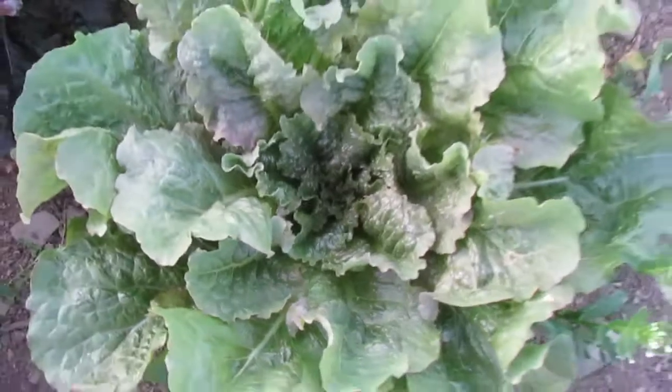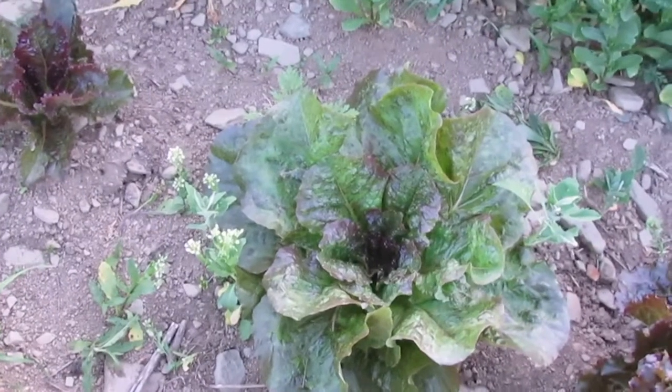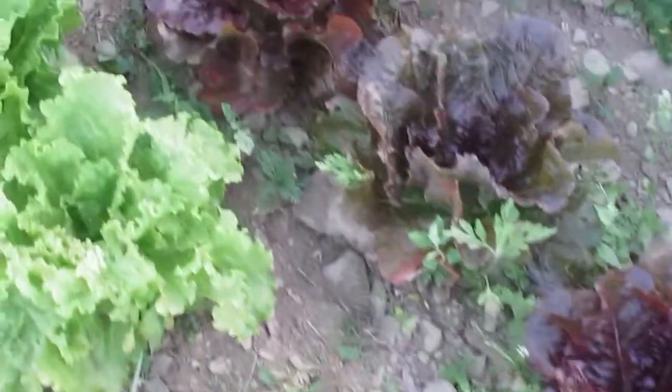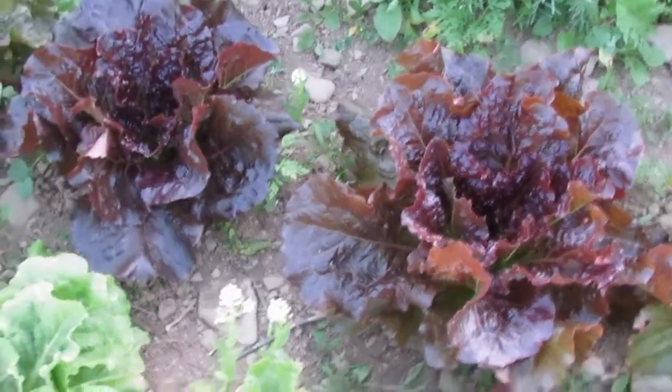I would love to get some more modern bolt tolerance genes with a similar flavored and textured lettuce, and I wouldn't mind a slightly different color. So those are the main goals driving this selection work.